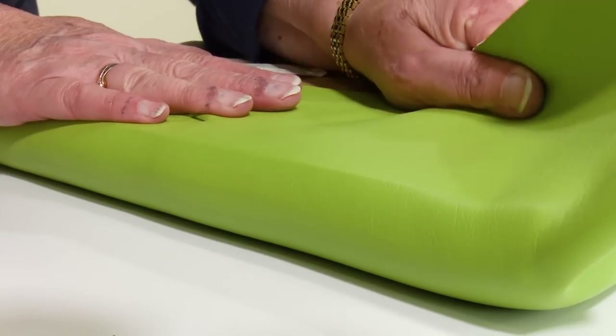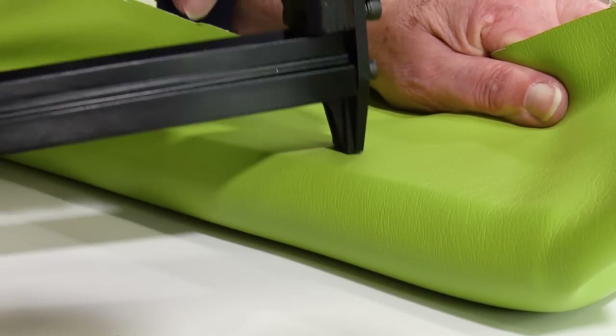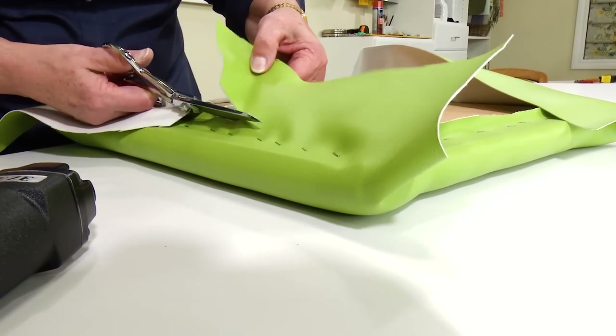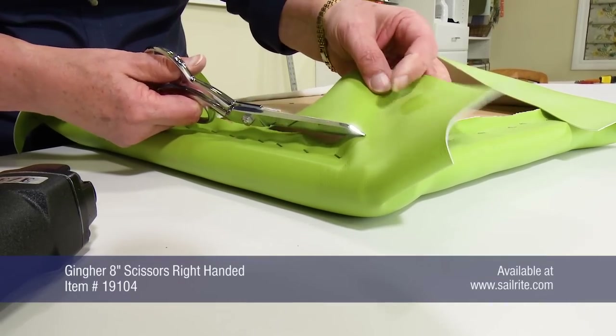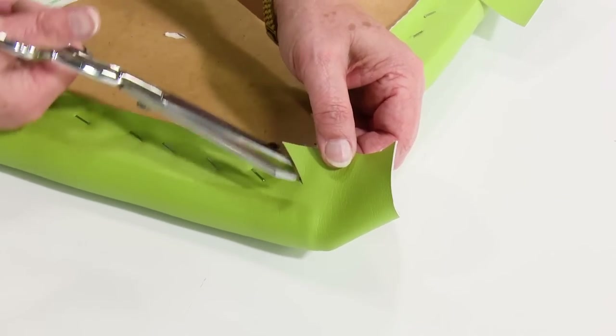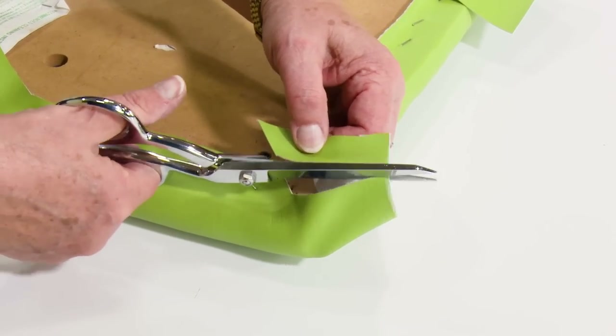This looks good. Continue stapling the sides up to the corners, leaving about two inches unstapled at the corners. Cut away any excess material that may get in the way. Cutting away a little bit of the excess at the corners can help prevent the corners from bulking up.